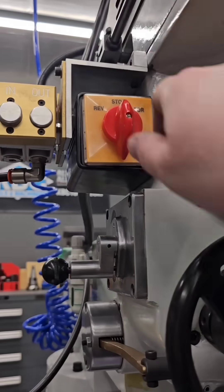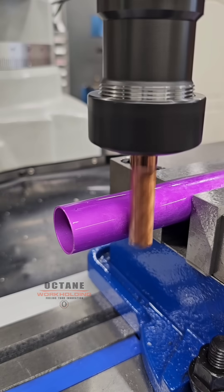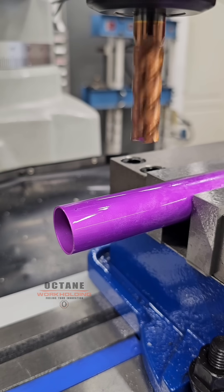But honestly, edge finders are a couple bucks — just get one. And here we have the ever popular, for all the wrong reasons, method of spinning the tool in reverse.